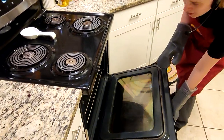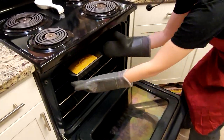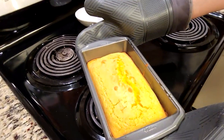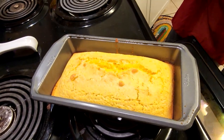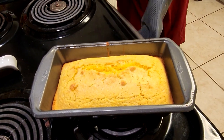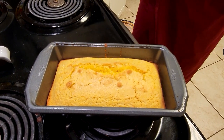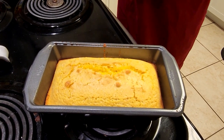It has been 55 minutes, so I'm going to go ahead and take my cornbread out. That looks pretty good and it smells really good too. What we're going to do now is just let it sit in the pan for about 10 minutes, let it cool down a little bit, and then it's all ready to serve.